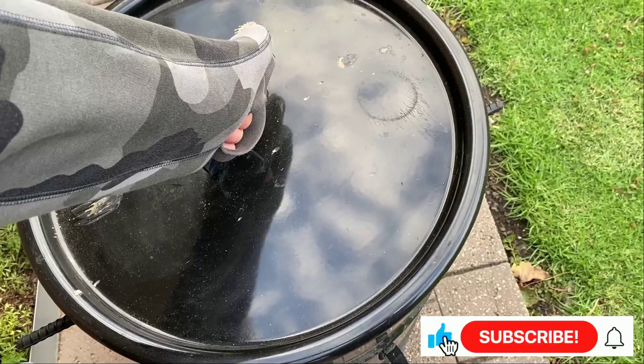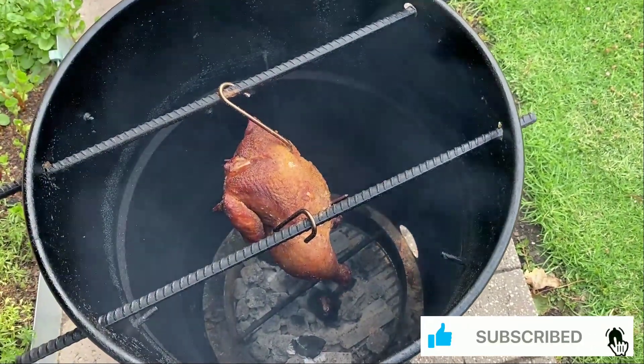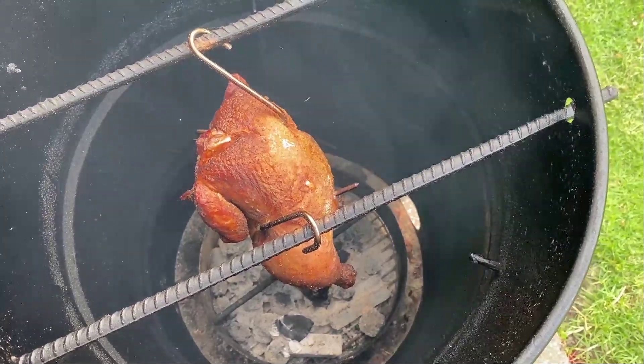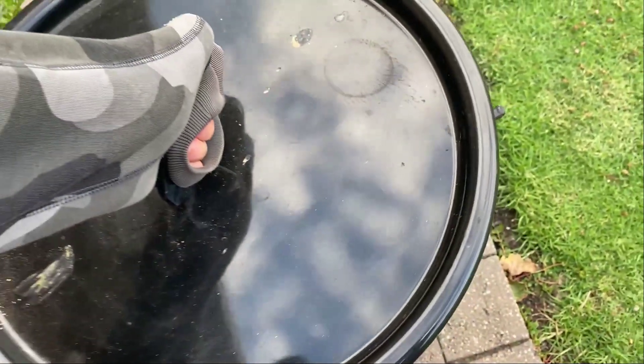Leave it to smoke for three to four hours or more while you get on with your day. Enjoy and thanks for watching — I'll see you in Mike's Organic Cafe.